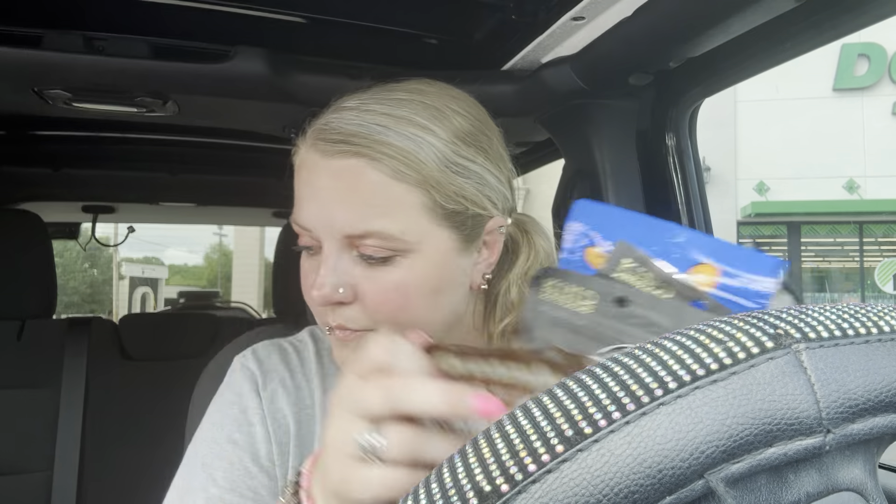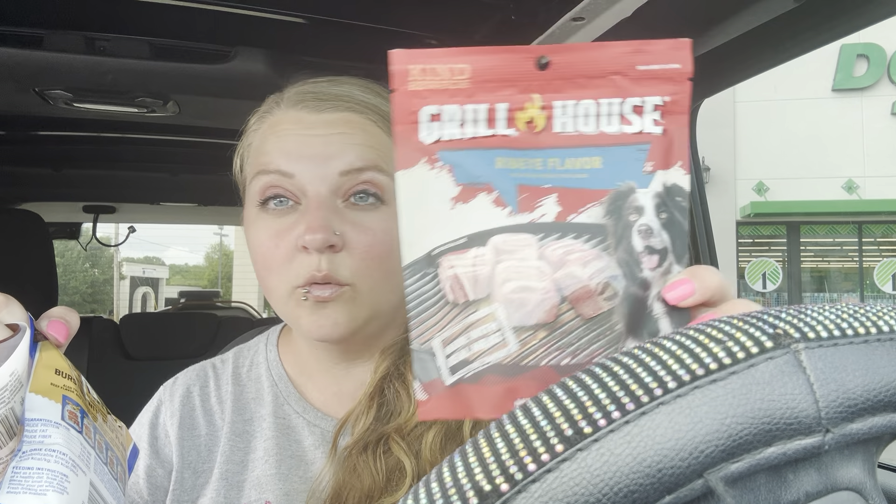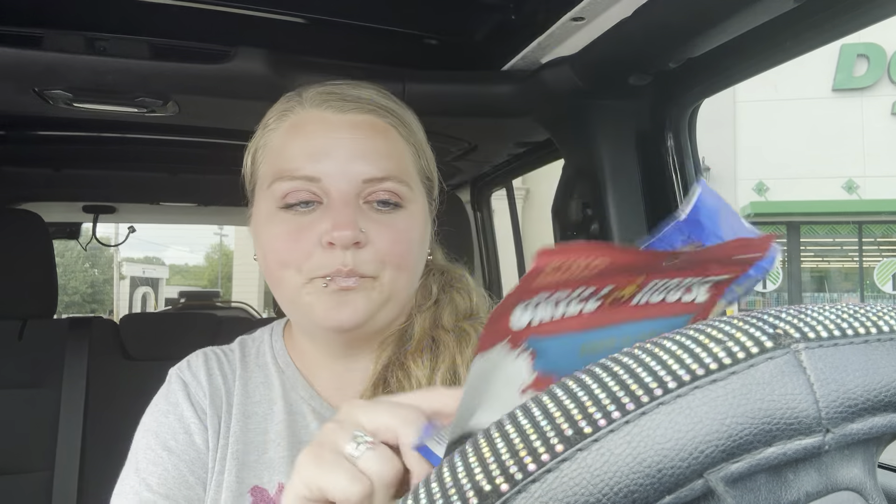I also got her two packages of these Dream Bone donuts. She's a little spoiled, y'all. I also got her some ribeye flavored ones — she loves these, they're so good for her. And I got her the jerky ones; I break those in half because they're big.